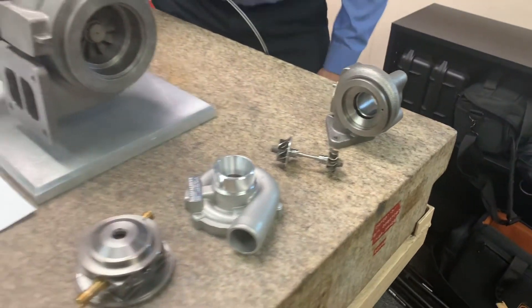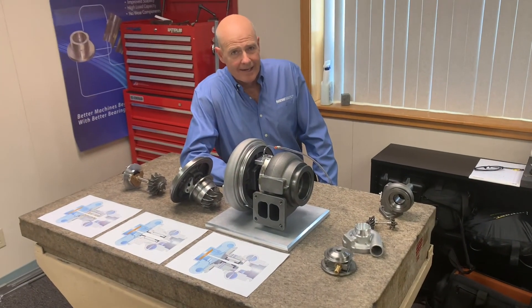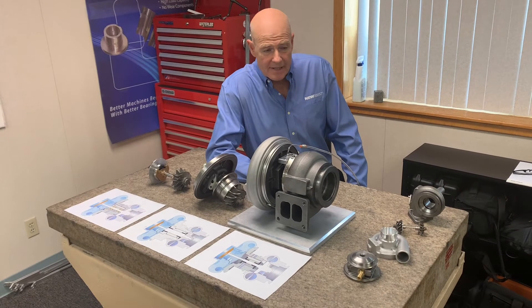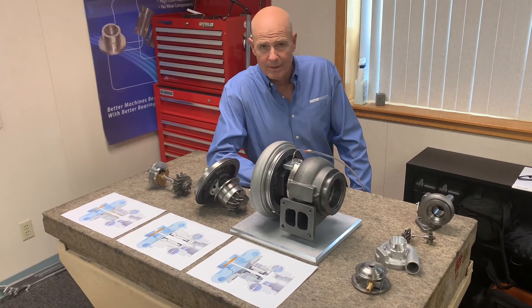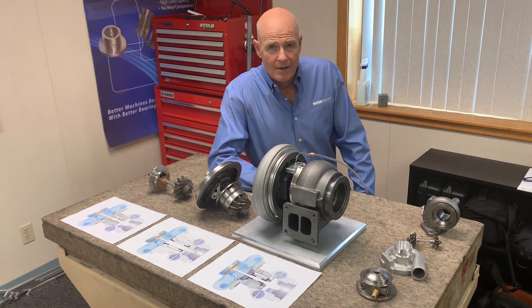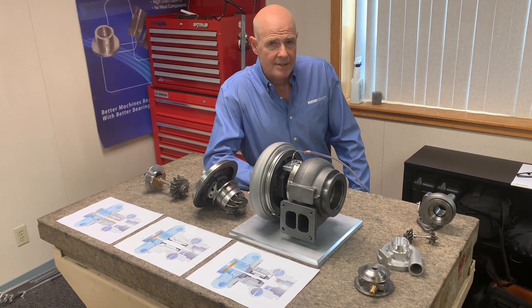To sum it up, New Way believes that with our high-temperature porous gas bearings we can improve efficiency, reduce drag, and apply this technology not just to turbochargers but to micro turbines and compressors in fuel cell systems.